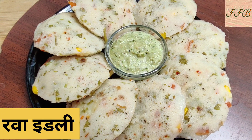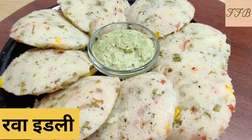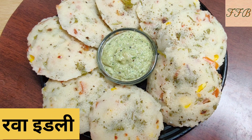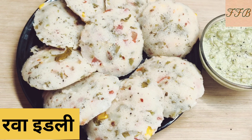Welcome to Flavors from Banaras. I like idli, but when we make rice idli it takes a lot of time. Today I am going to make an instant idli recipe. It is very healthy, tasty, and loaded with vegetables. This recipe is going to be very good.